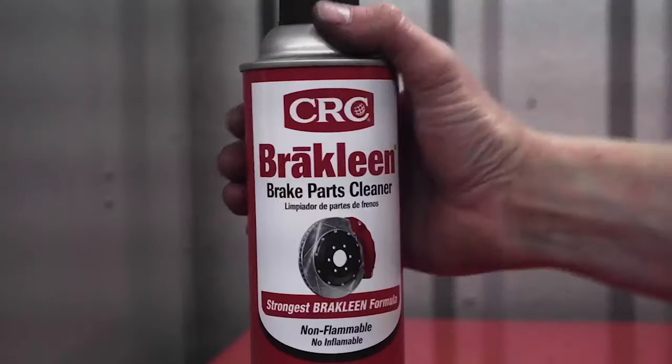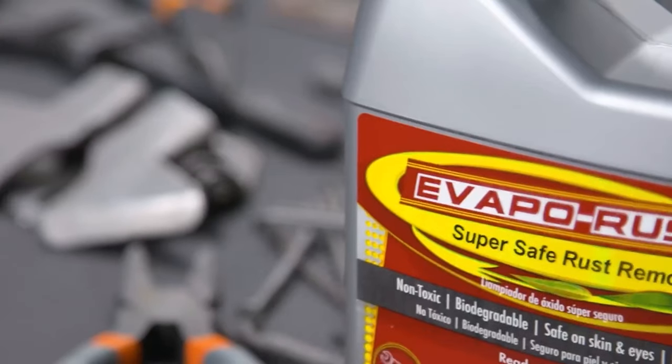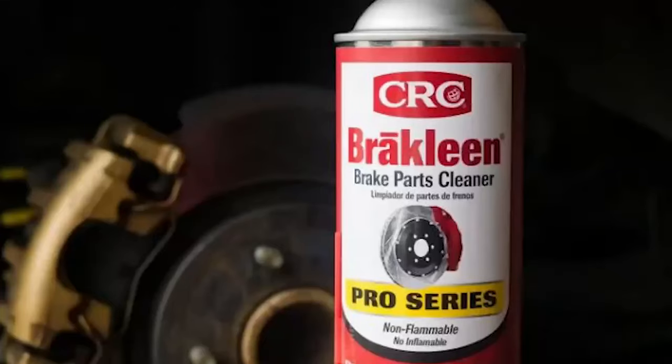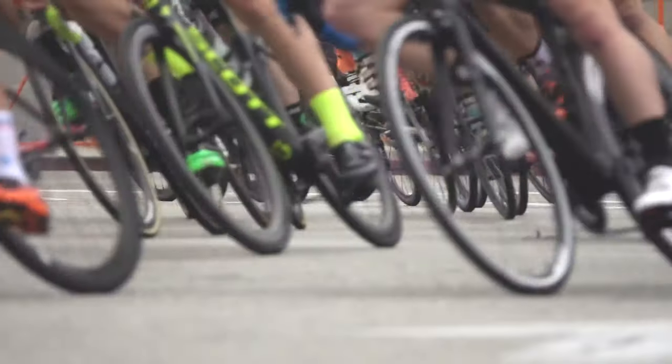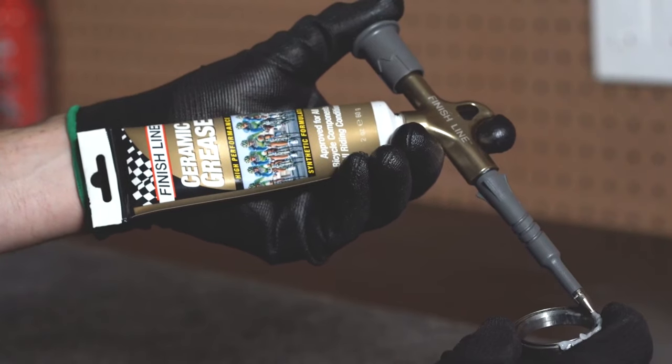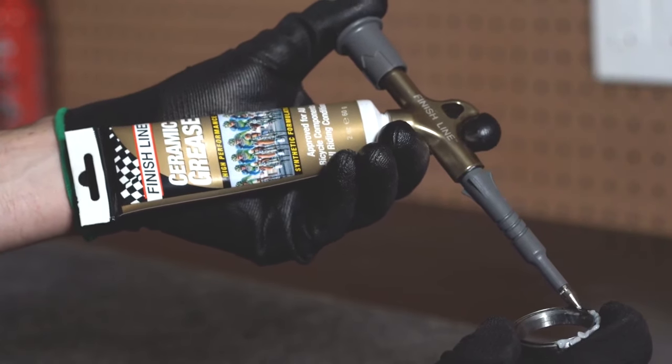Thank you for joining us on this journey to explore the best brake caliper greases. We hope this video has provided you with valuable insights into the top options available for maintaining and enhancing your vehicle's braking system. If you have any questions or need further assistance, please don't hesitate to leave a comment or reach out to us. We value your feedback and are here to help.